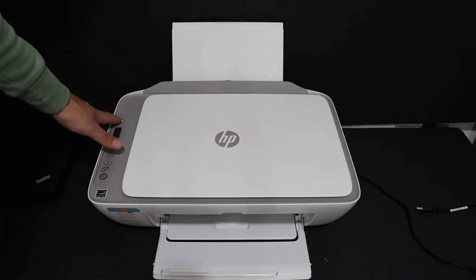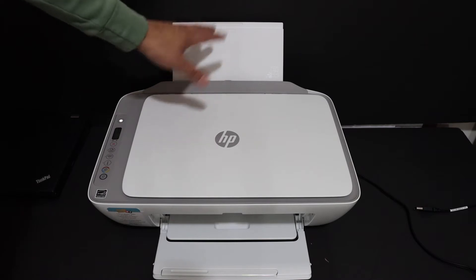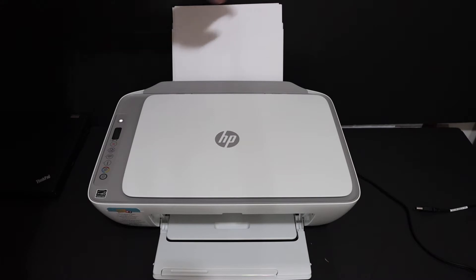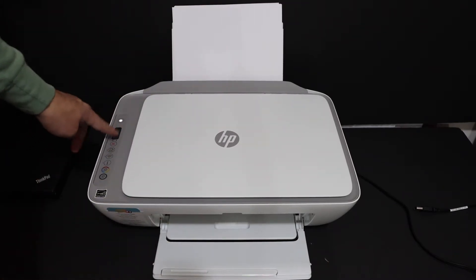The first step is to switch on the printer and load A4 size sheets at the rear paper tray and open the paper output tray. Now go to the display panel of this printer.